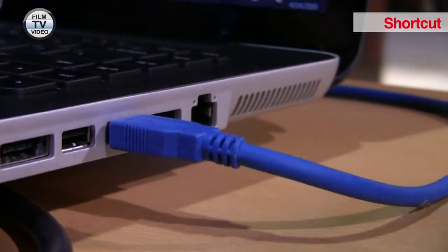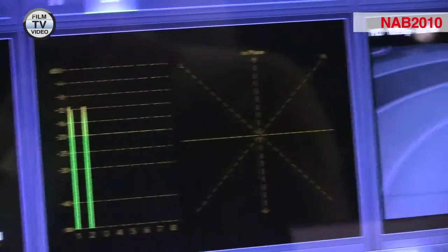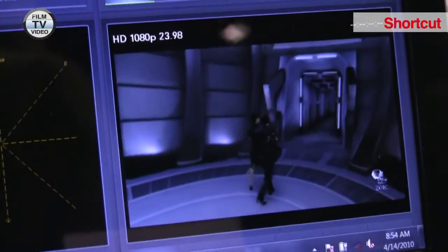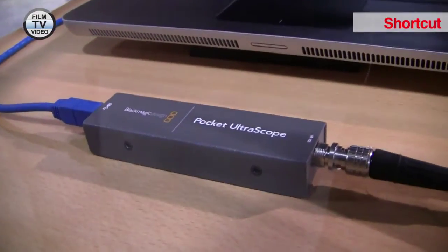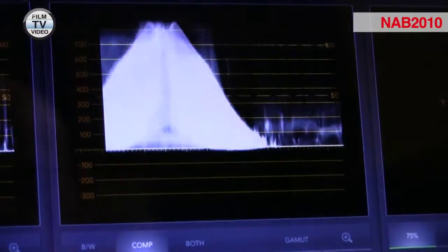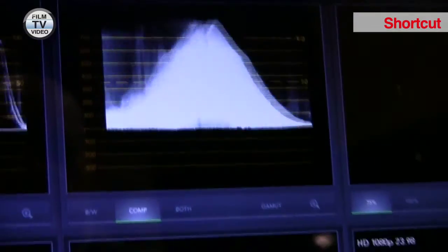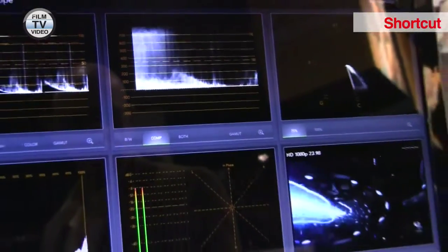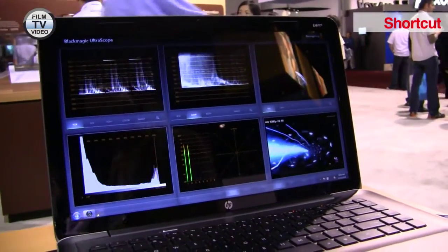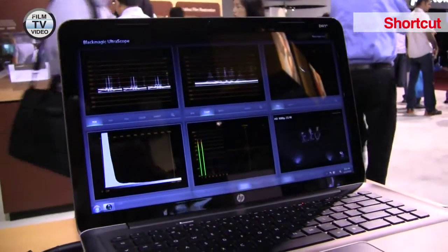The Pocket Ultrascope basically takes scopes into a portable and mobile environment. We come in with an SDI signal into the Pocket Ultrascope product and that connects to the computer or laptop via USB 3. As we're seeing here at the show, we're on an HP laptop that they've recently launched with USB 3 on it.